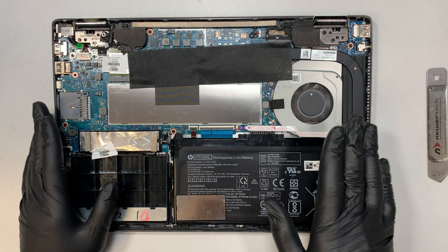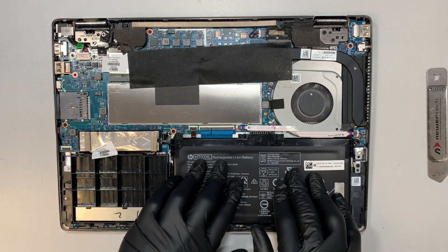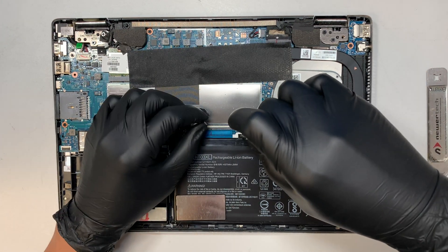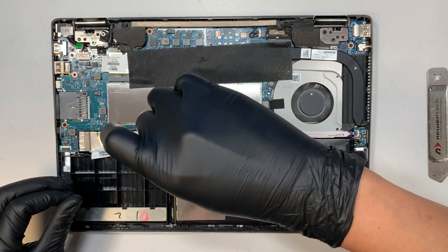If your battery is not holding a charge, or your battery has a lump or is swollen, that means you need to change out the battery. Let's go ahead and remove the two screws right next to the connector, and there are a few more screws around the battery, so let's go ahead and remove them all.